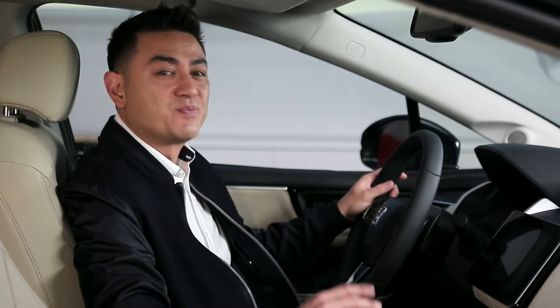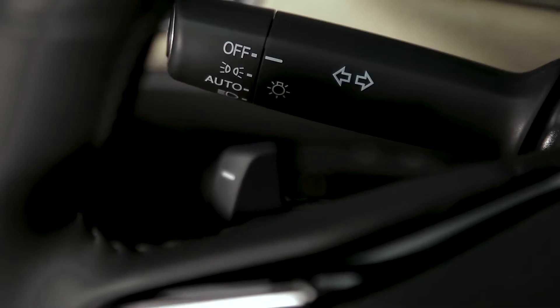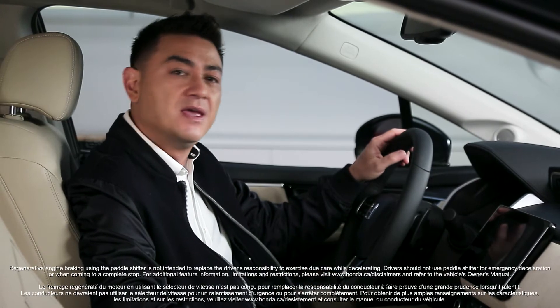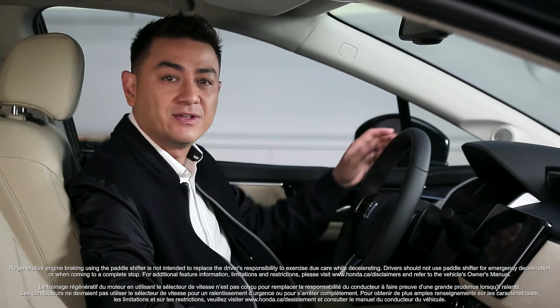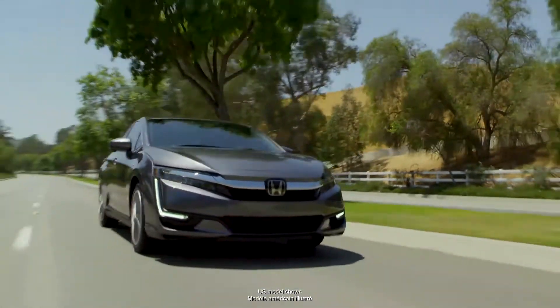Adding to the Clarity's sporty flair are these regenerative paddles — and what do they do? Well, firstly they enable you to decelerate your car using a new form of engine braking. Using the plus or minus paddle, you simply select what level of deceleration you want and your Clarity will smoothly decelerate.